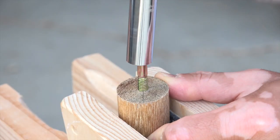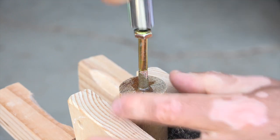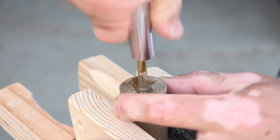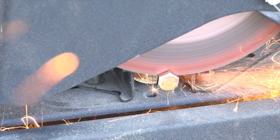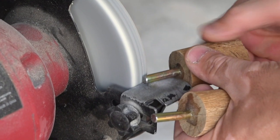After drilling the hole I dry fitted the bolt before using epoxy to create a secure bond. I'm using a quarter inch bolt here. Once the epoxy hardened, I chopped off the bolt end and then used a grinding wheel to smooth off the burr.